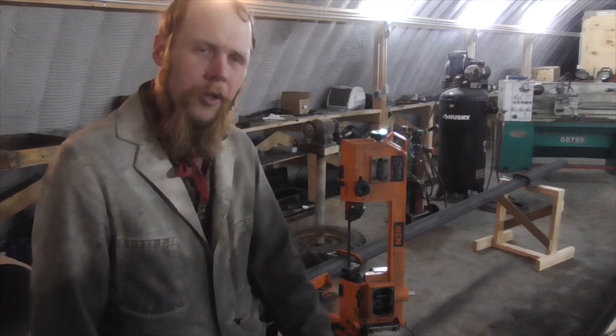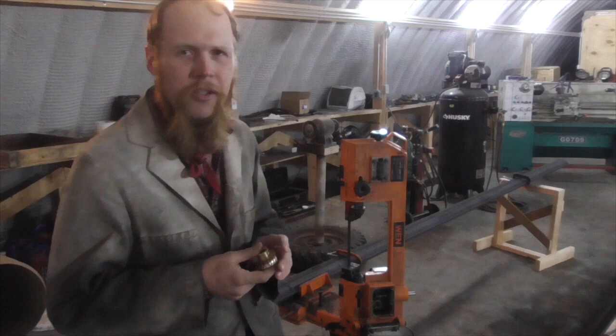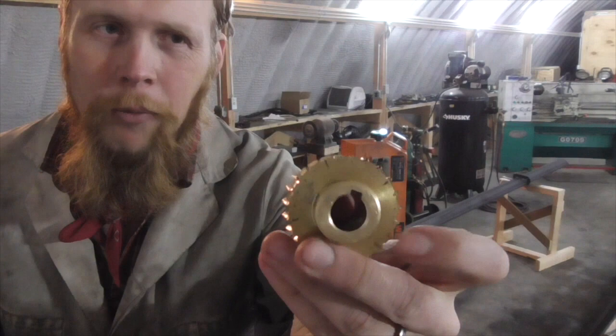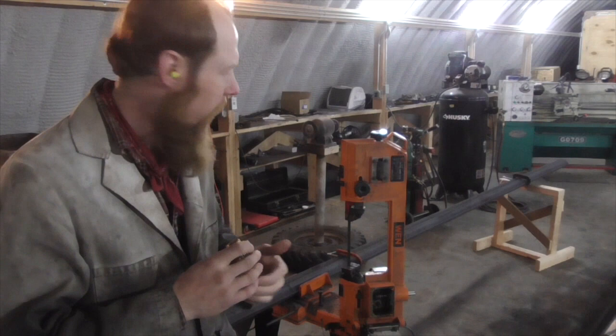Good afternoon and welcome to the Idahoan Show. I've had this band saw for a few years now and overall it has served me pretty well, up until a couple of days ago when it quit working. Upon taking it apart I discovered that this worm gear was completely worn down to nothing. It kind of surprises me that they would use a worm gear speed reduction gearbox in this application in the first place.